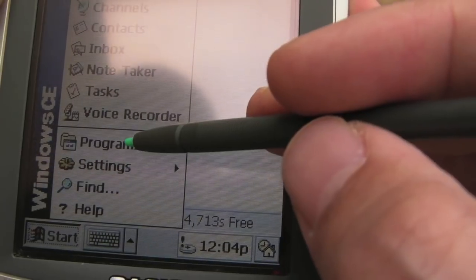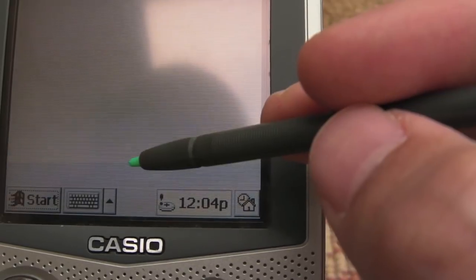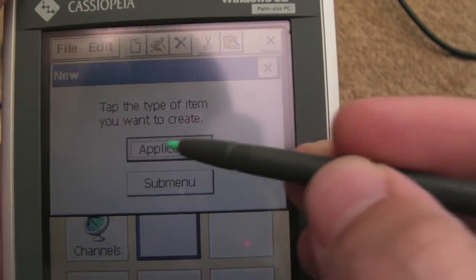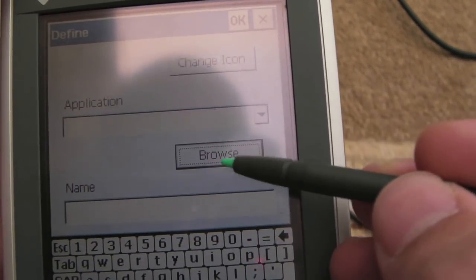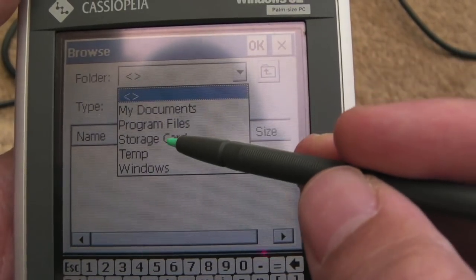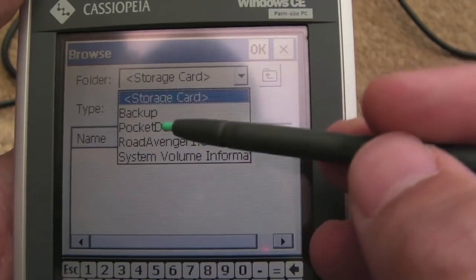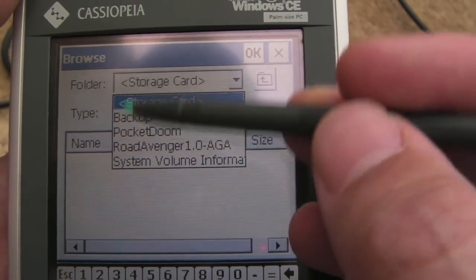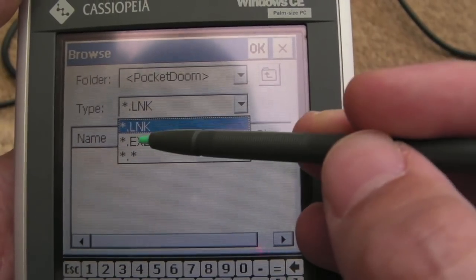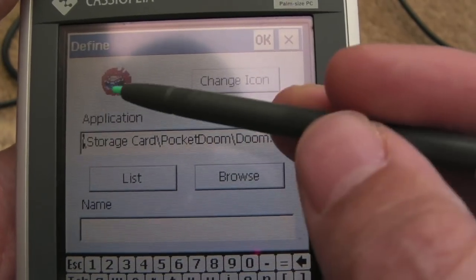What you had to do is go into the menu somewhere and add an icon. Then define it - click the new button, Application, Browse, Upper folder, Storage card. And then if you tap the storage card again, this is the weird way it navigates - it drills down. Within the storage card you can see the folder. Pocket Doom - change that to an EXE. You can see it's picked up Doom.exe. Click OK. It's got the icon. Give it a name.